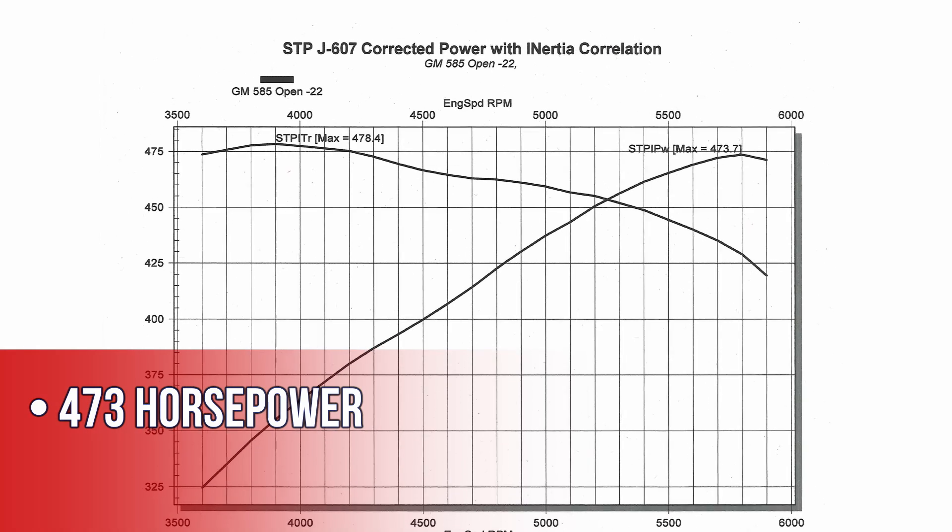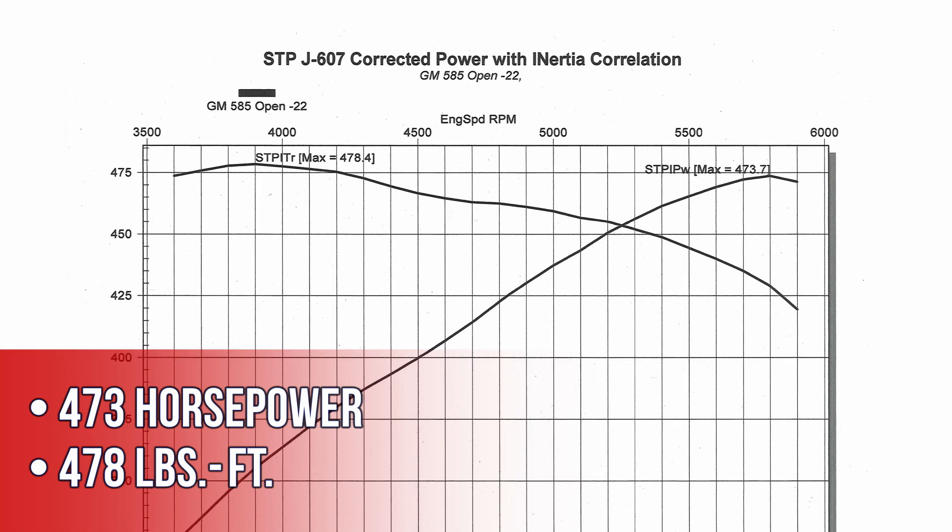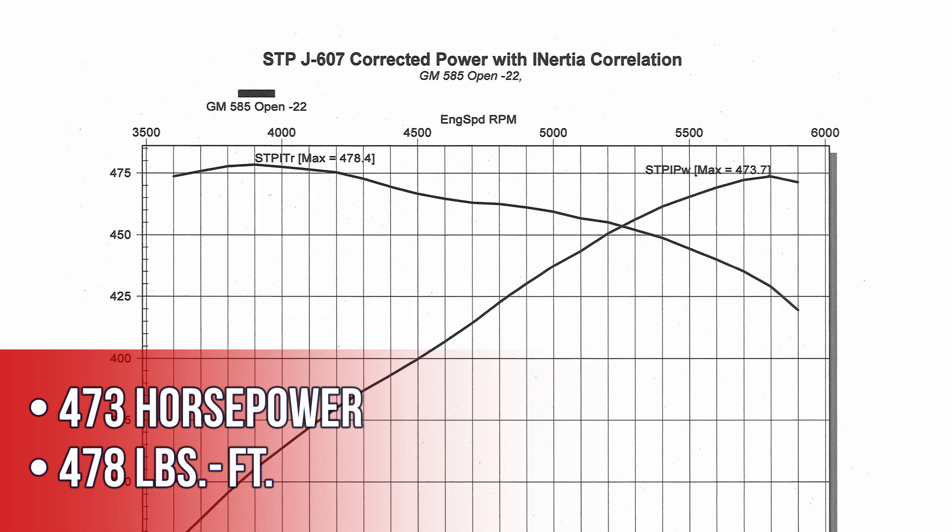For test two, this thing made 473 horsepower and 478 foot-pounds of torque. It's wild how much the long tube headers uncorked this thing and how restrictive the factory ram horn manifolds really are.